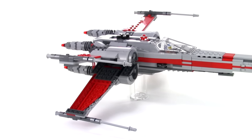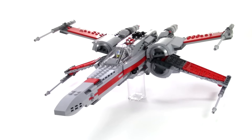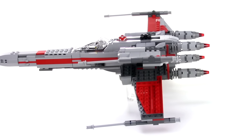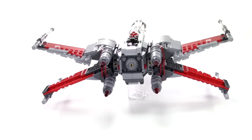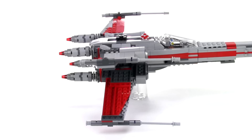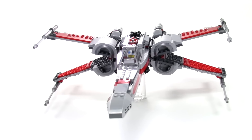This one was taken from a very specific piece of video for inspiration. If you have the extra features for The Force Awakens, there's a deleted scene — it wasn't finished, the special effects are really rough — but it shows a squadron of X-Wings taking off from the resistance base.